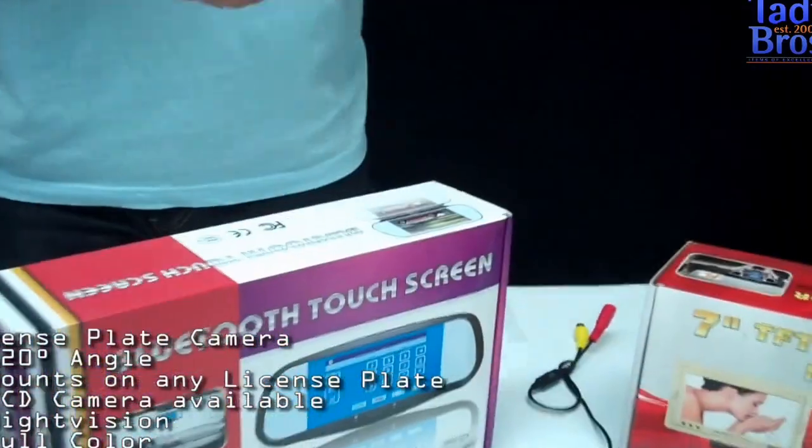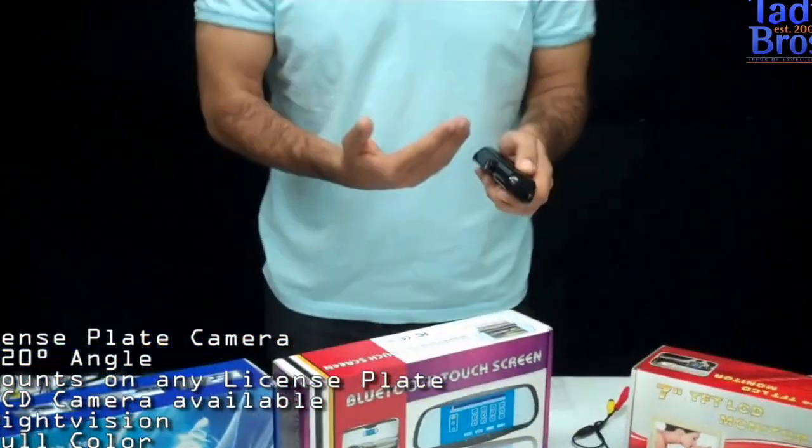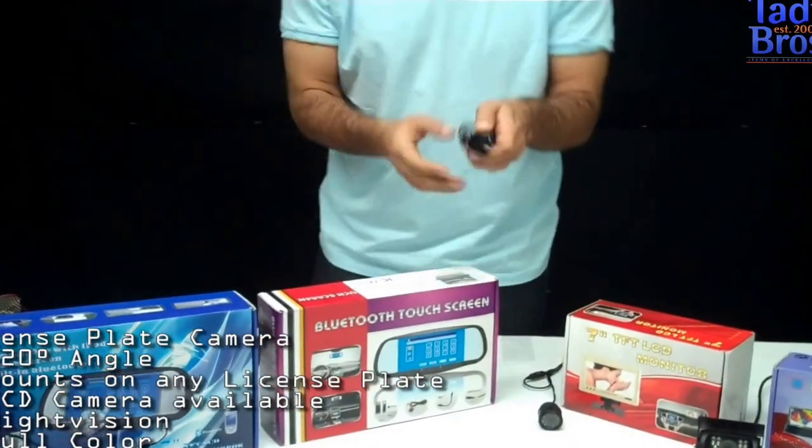They're all great cameras. They're all color. They're all night vision. But this is our top of the line because it's got the CCD lens for the license plate.